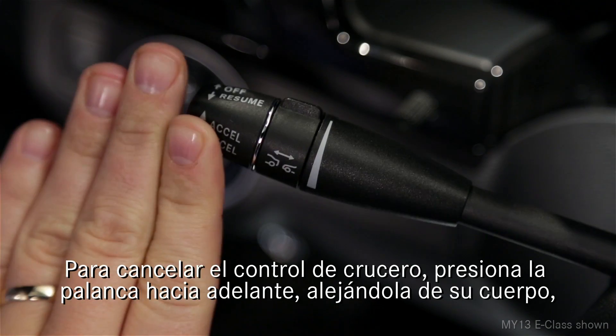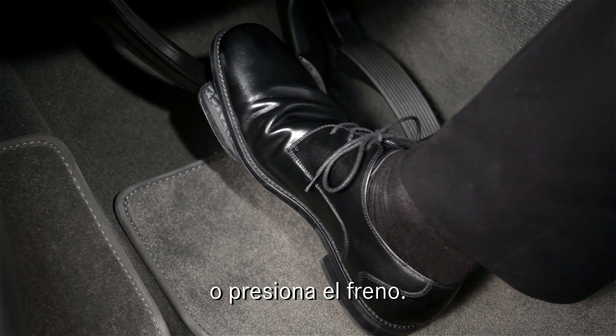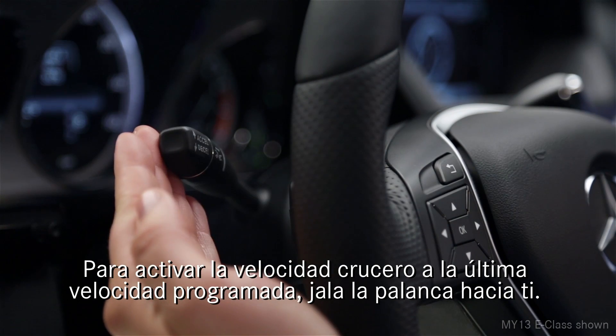To cancel the cruise control, push the lever forward away from you or step on the brake. To resume cruising at your previously set speed, pull the stock toward you.